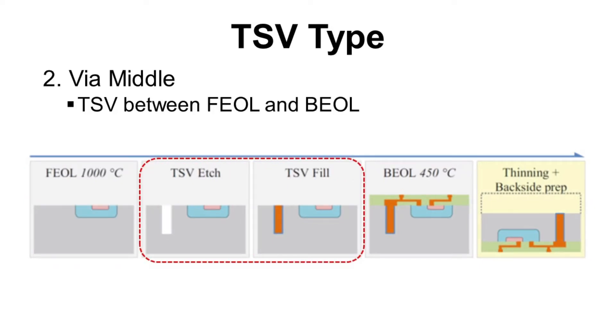The second one is via middle, which means TSV is fabricated between front end of line and back end of line. So the process flow will be: front end of line first, then TSV fabrication, and after that, back end of line. Via middle is the most popular TSV type nowadays.